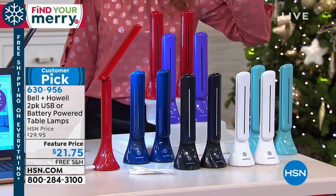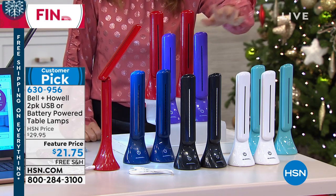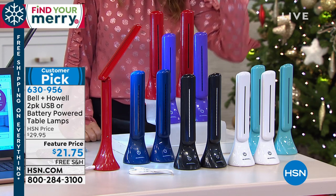You get two for $21.75. All you do is pick your color. We've got white and we have black, and we've got some new colors too.